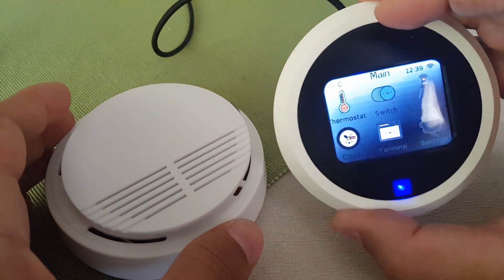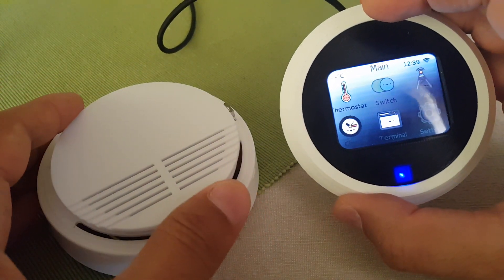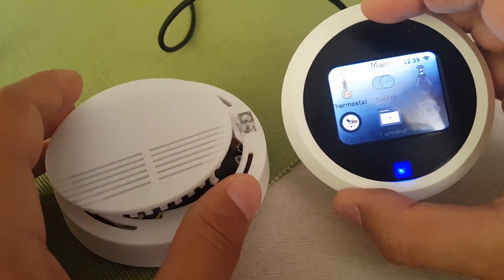Hi there, this is a demo of a new feature — the ability to pair with and work with a wireless fire alarm.